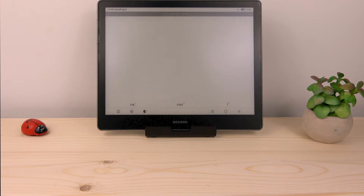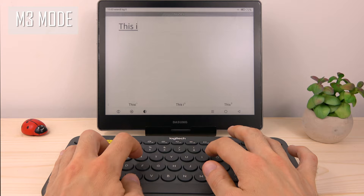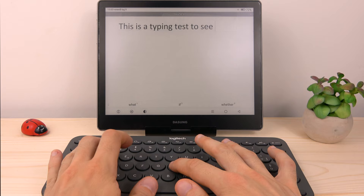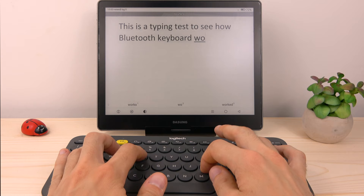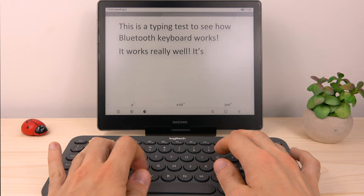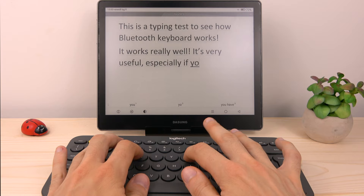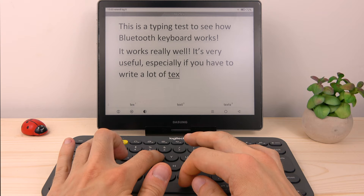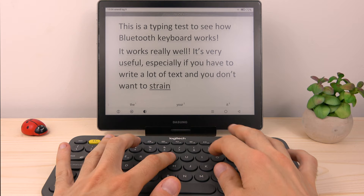You can use your Dasung Not-E-Reader with any USB or Bluetooth keyboard. For example, this is a Bluetooth keyboard and you can easily pair it. As you can see there is no delay in typing, and that's a really enjoyable experience.